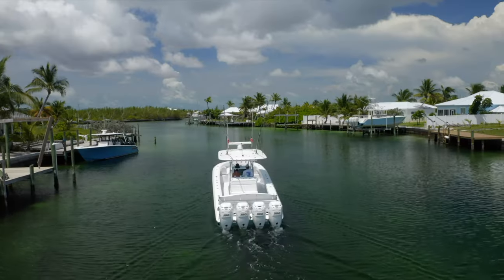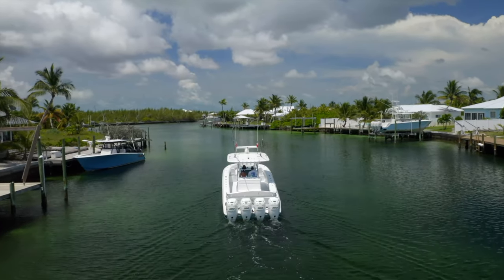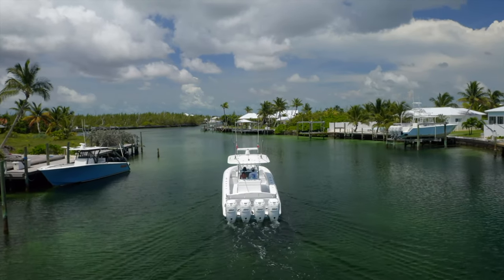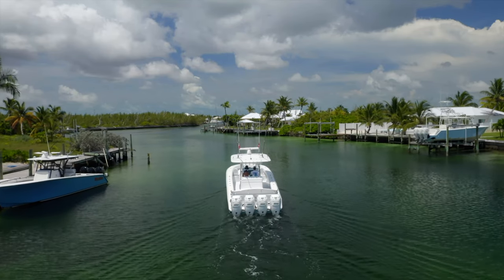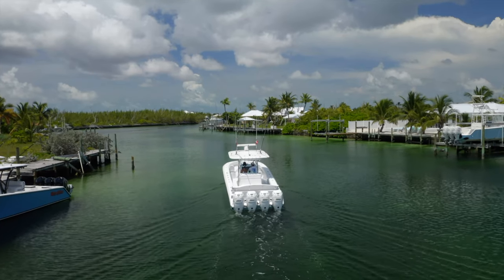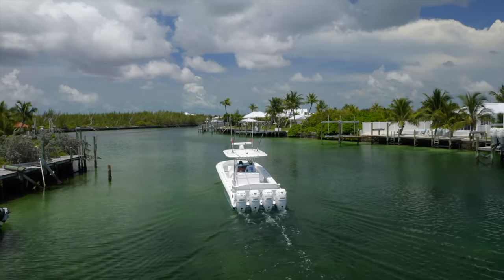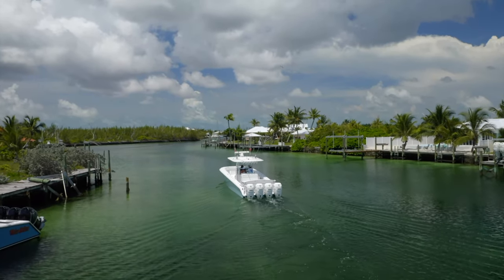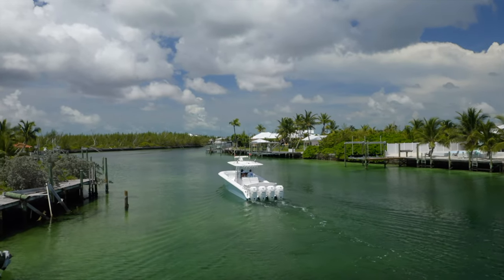We got the boat off the dock and we're in the middle of the canal heading out. My client's property, where we were keeping the boat, is at the very back of the canal so it's a little bit of ways getting out, but it is nice and protected. If you look at that property to the left with the broken dock — we actually just bought that property, so we're super excited about it.